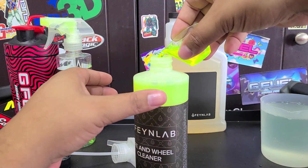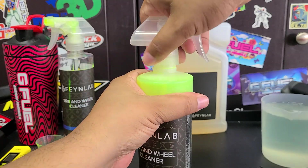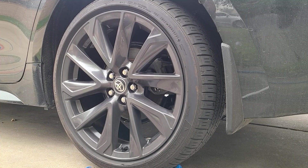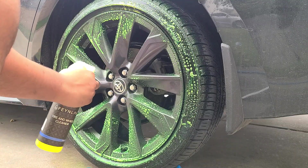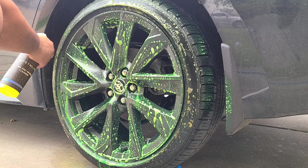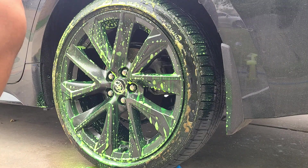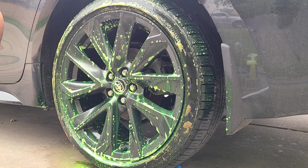Now we're going over to my wife's car — the black Corolla with OEM black wheels and some dirty tires — to see how effective this stuff is. This doesn't say to pre-rinse the wheels, so we'll just spray it on there and get to work. It has that really interesting neon color — I don't know if that's because of surfactants, the chemicals used to make it, or just a dye they decided to add. For colors like this, make sure you rinse your driveway off and don't let it sit in the sun or it can stain. You can already see it pulling the browning off those tires right away with no hesitation.